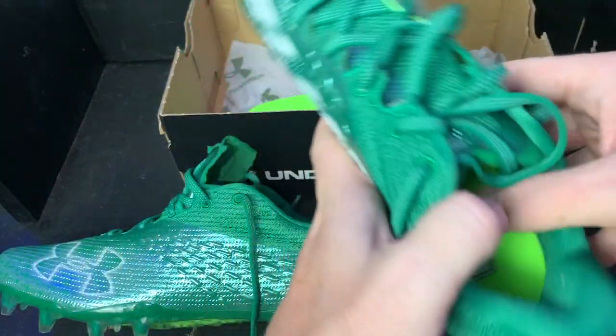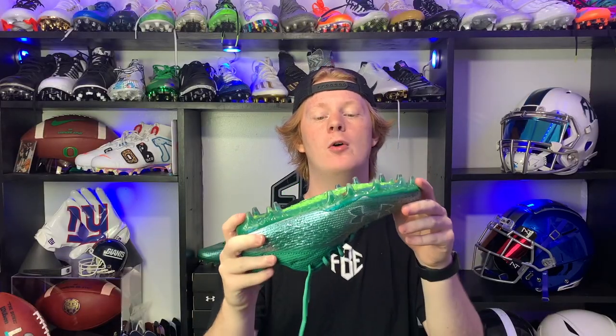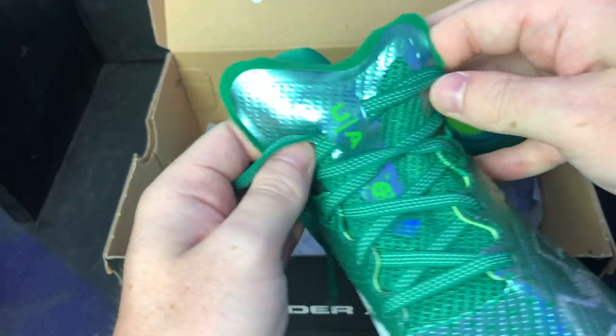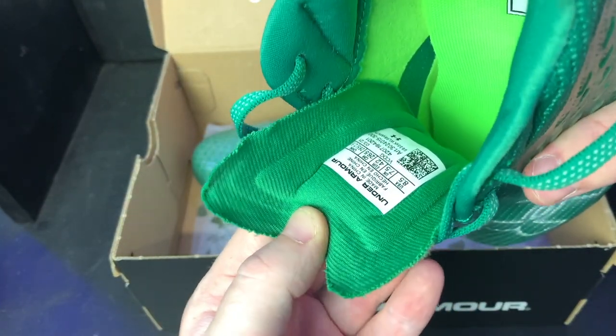Like most Under Armour cleats, these are really comfortable. They have a ton of padding in the heel, but the cleat itself is super narrow — when I tested them my foot was up against the side of the cleat, and I don't even have wide feet, so that was uncomfortable. One thing I really do like is that the tongue is super soft and felt great on top of my foot.